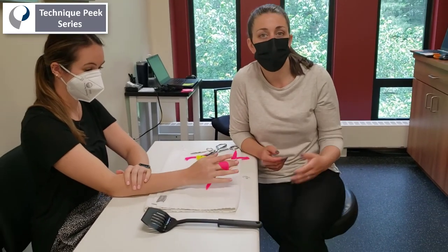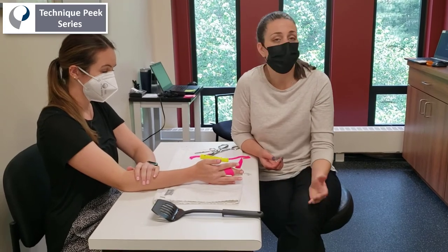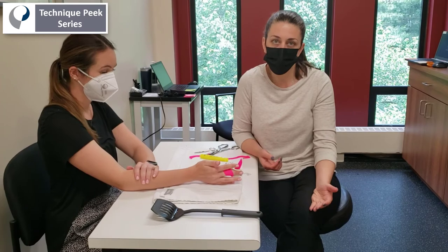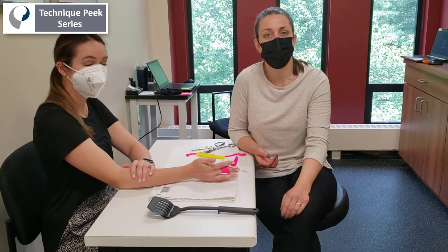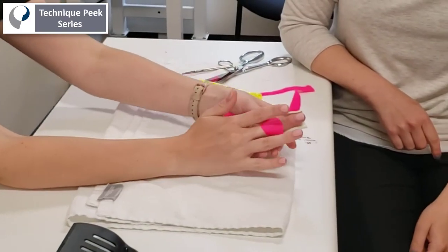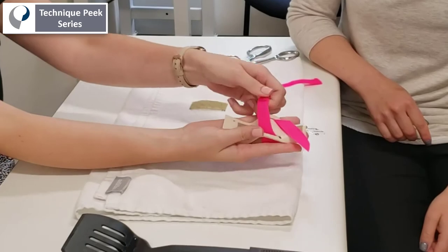Once you've tested with the patient that there's no irritation and you've educated them in checking their skin and fingertip for signs of decreased circulation, you can instruct them to build up to five to 15 minute sessions three times a day to achieve maximal gains in PIP joint extension. And once you get to 10 or 15 degrees you can switch to other methods like serial casting, which works better for PIP joint contractures less than 10 degrees. Thanks for tuning in!